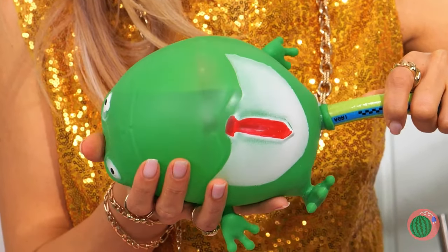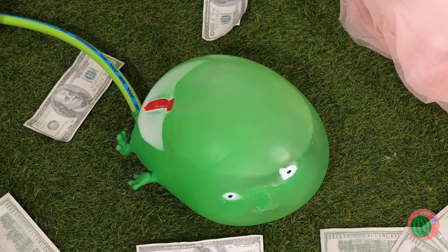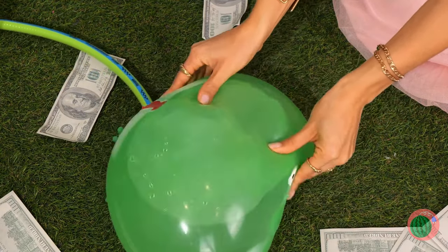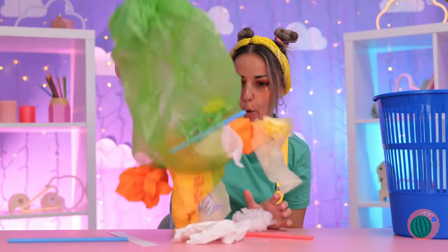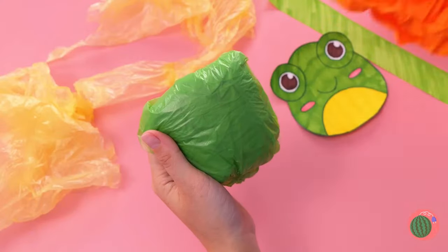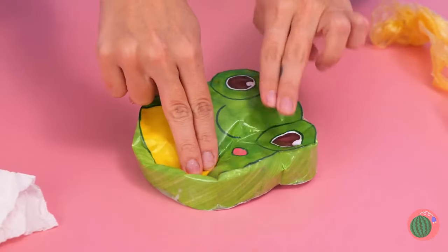Why don't we hook up a hose and blow him up nice and big? Let's see how big he can get. Remember, frogs are all about bouncing. Well, if we want something froggy, this bag's the right color. It just needs a face, a paper ribbon, and some tape. You'll have a cute little pouch that's really fun to poke.